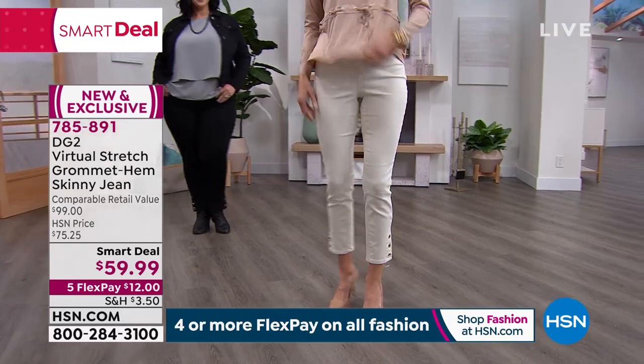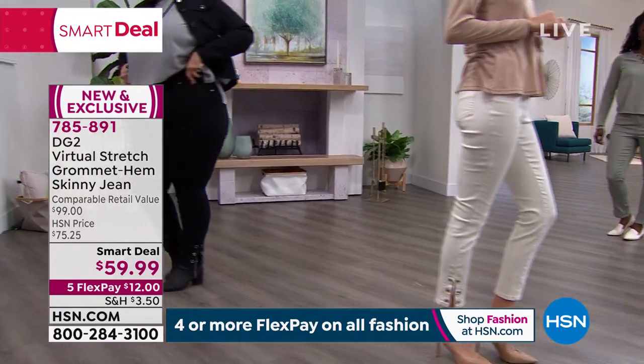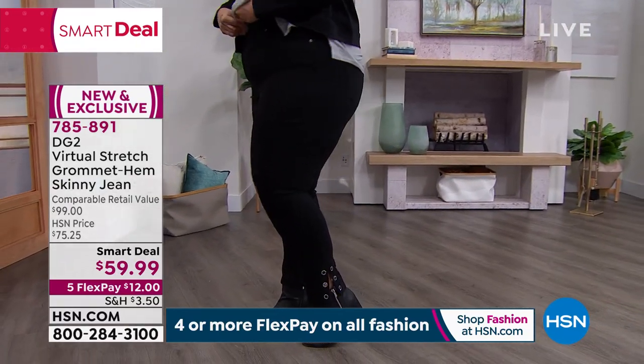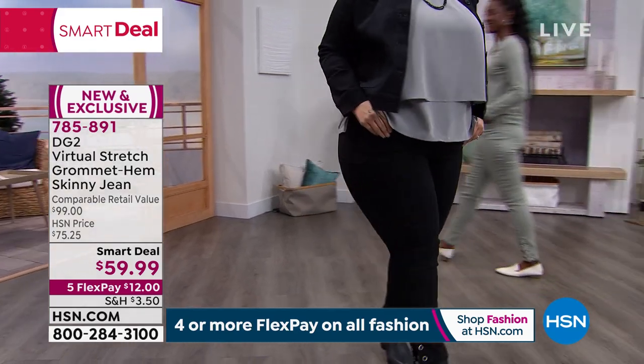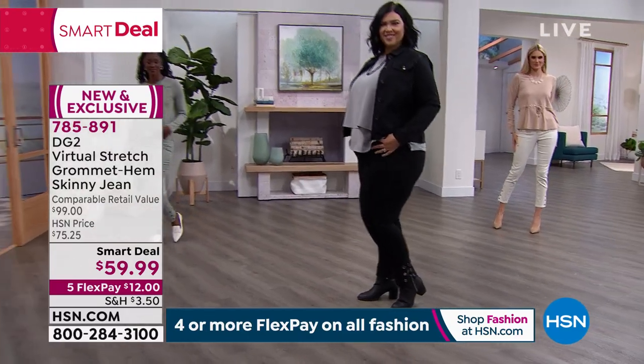They kind of sculpt the body — they find your curves and they know when to relax, when to come in a little bit. So it creates the most beautiful finish and the most beautiful silhouette. And the rise on all of our DG2 jeans will sit just underneath your belly button. So you're going to feel very secure, your tummy is going to be held in.